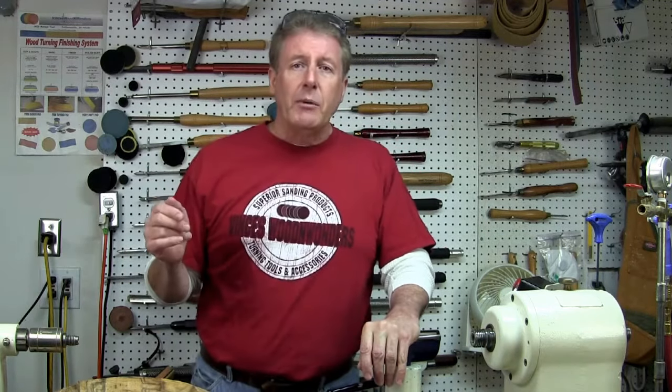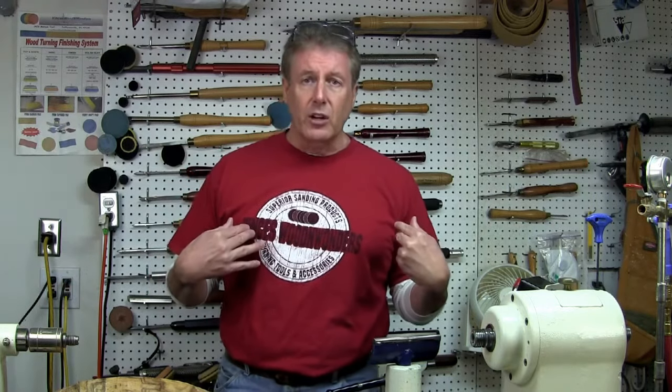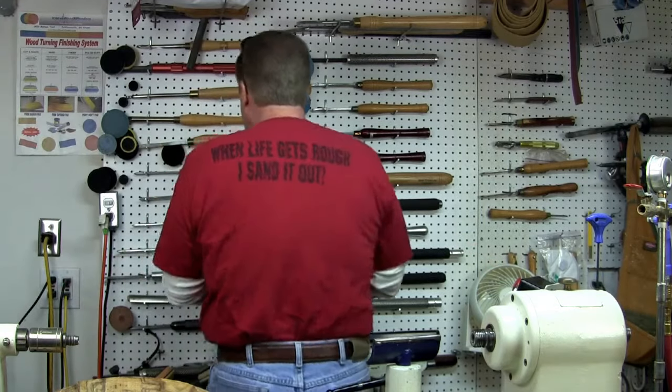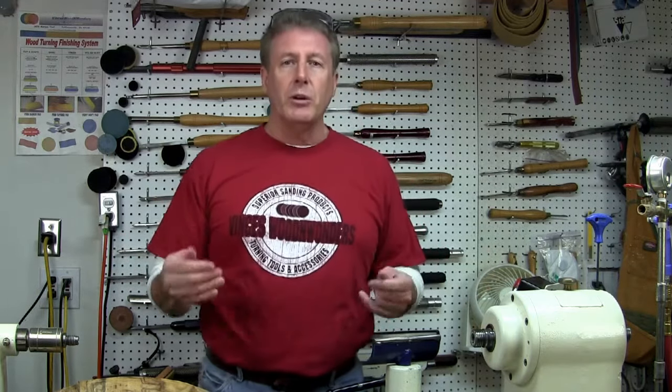Before we get started, let me take a moment and let you know — we've got t-shirts available if you're at all interested. Vince's Wood and Wonders t-shirts. We've got them in two colors: Firehouse Red, great color, and then there's a Coral Blue. On the front has the logo. On the back, it says something to the effect of, when life gets rough, I just sand it out. Got them in sizes medium, large, extra large, and I believe 2X. Still have some sizes available, and I'm going to put them on sale here for the next couple of weeks. If you want a shirt, go ahead and order up. Throw it in with your sandpaper order and I'll get it right out to you.